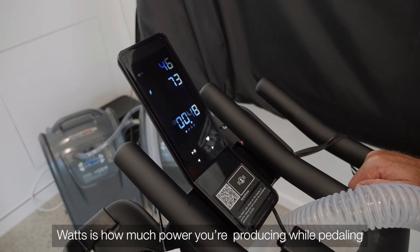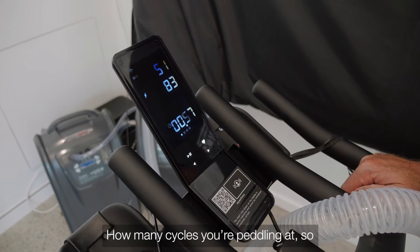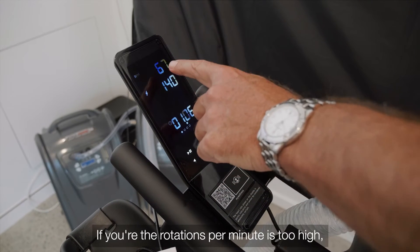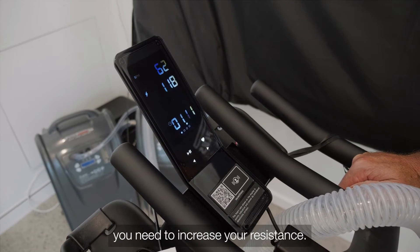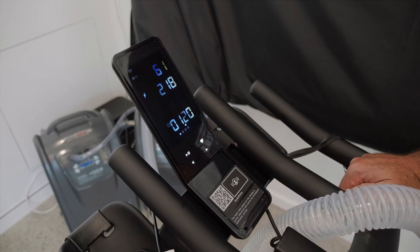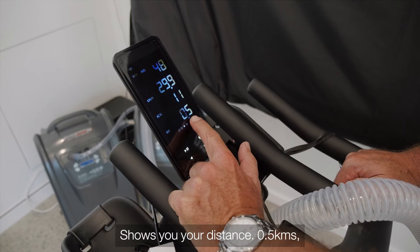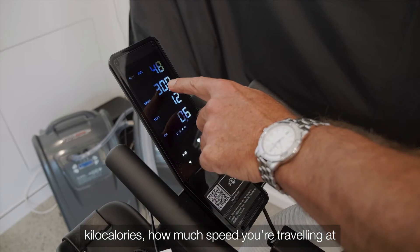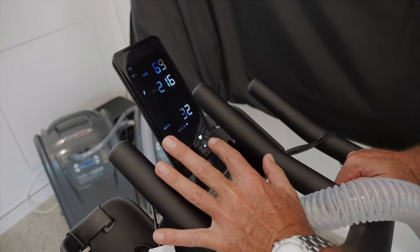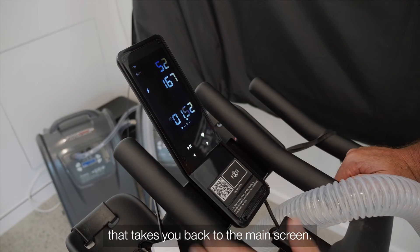Here on the display you have the time, your watts — which is how much power you're producing while pedaling — and your RPM, which is how many cycles you're pedaling at. When you increase effort, the watts go up. If your RPM is too high, increase your resistance — that number will lower and your wattage will get higher because it requires more effort. You can flick through the screens using the right button. The third screen shows distance, kilocalories, speed, and average RPM. There's also a summary screen showing your maximum power and maximum RPM.